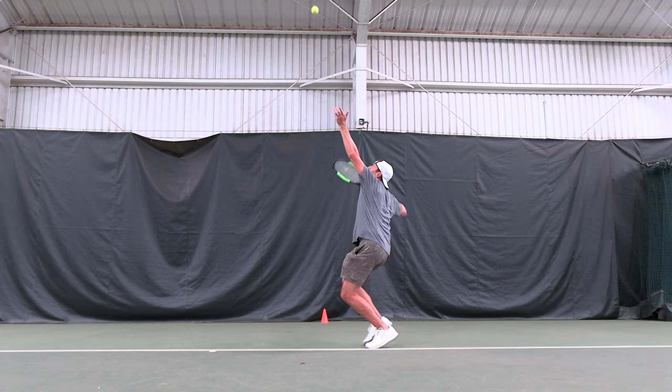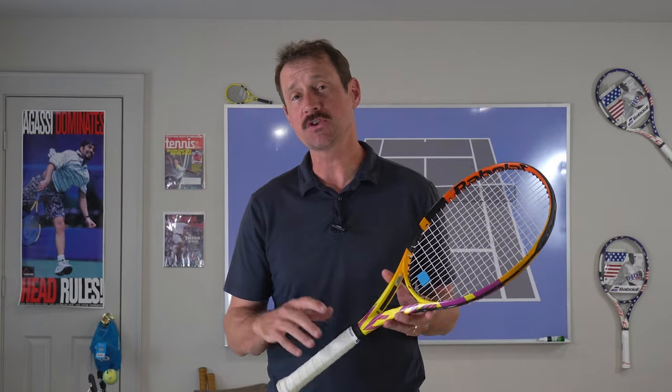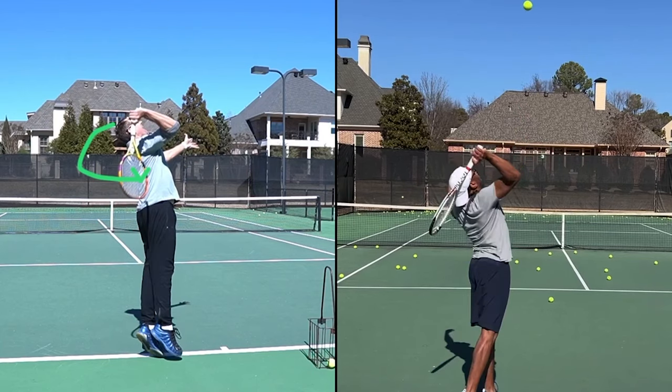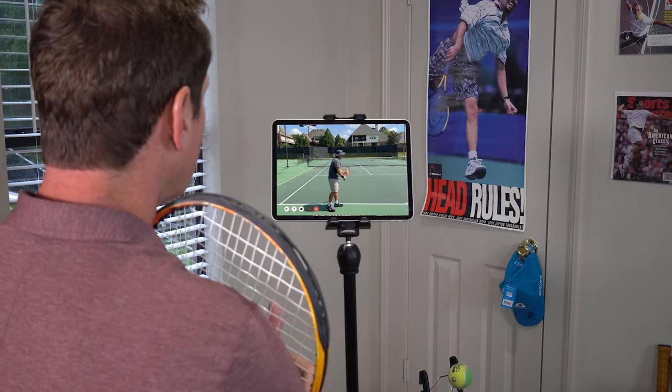If you want to serve harder and be more consistent, be sure to check out the link in the description for my serve program. It includes two detailed video analyses, a face-to-face video call, and unlimited email support. Let's work together to improve your serve — guaranteed, or your money back.